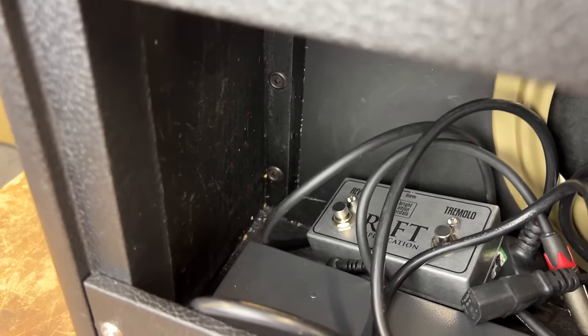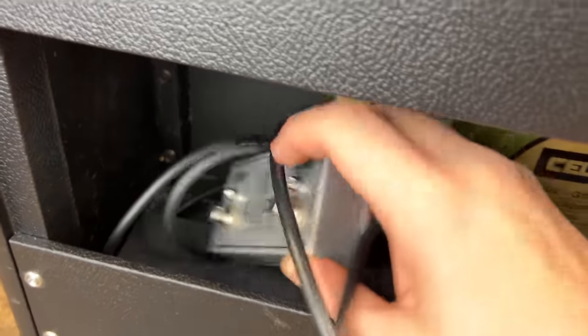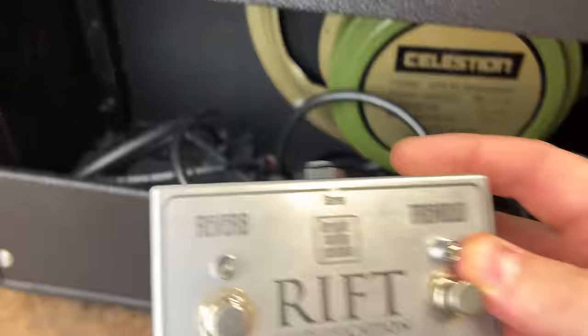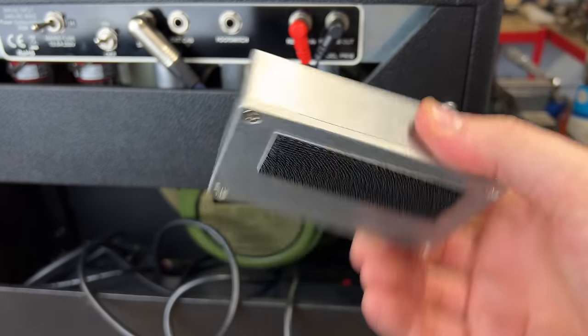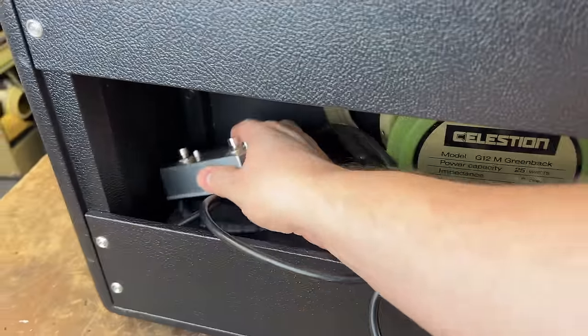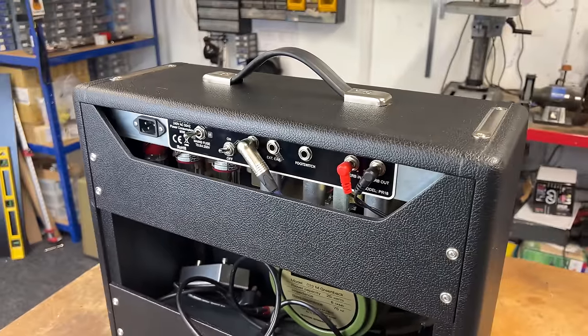There's lots of junk in the back there. It's got the original footswitch from when I went to my own footswitches — this style, but before we started powder coating them. That's cool, it's cool to see. We'll get this thing apart and have a look inside.